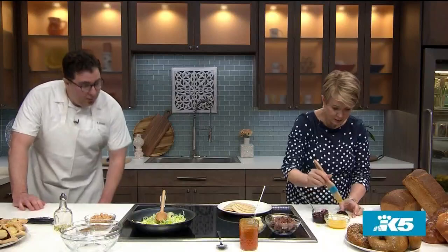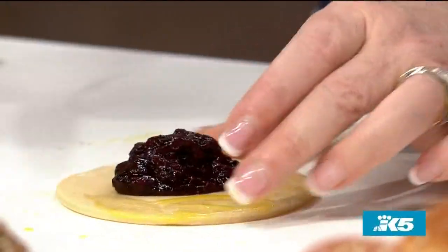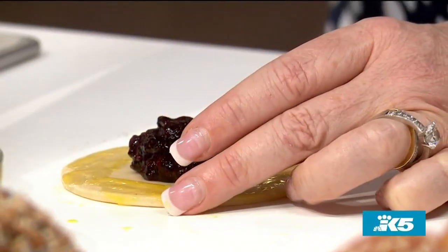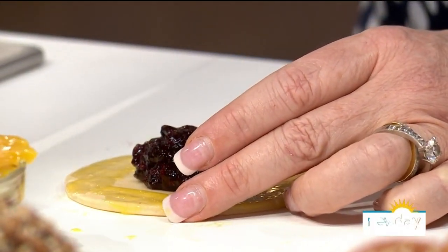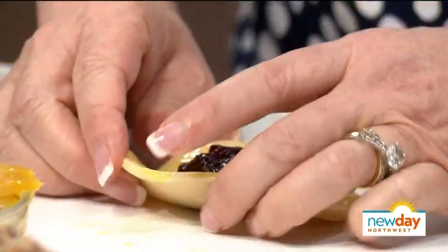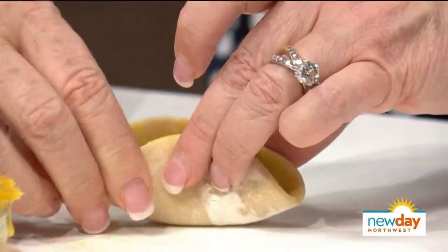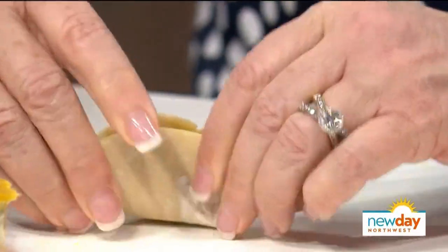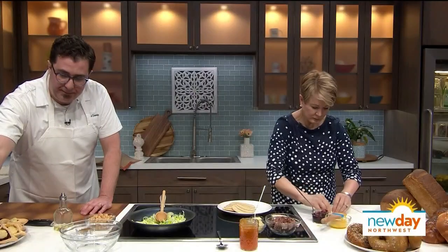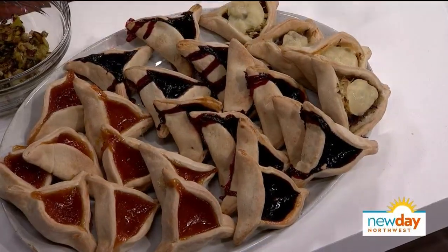You're going to want to bake these at about 400 degrees for about 20 minutes, depending on the oven — between 15 and 20 minutes total. In your home oven, bake them about eight minutes, rotate them, bake them another eight. What you're looking for is a really nice toasted bottom. The sides are going to get a little dark, but not too much.